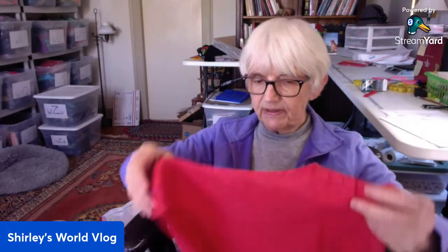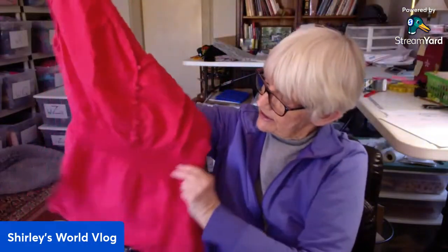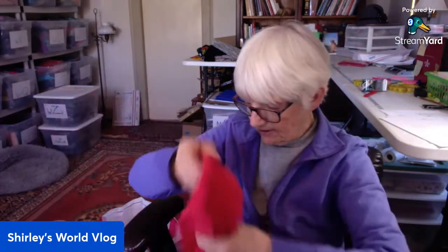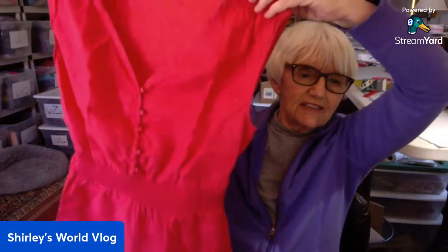This is by Banana Republic in a small. Has a little peplum, elastic around the waist, covered buttons to the waist. This feels linen-y too — yes, 100% linen. Sometimes if I'm in a hurry at a Goodwill store I'll just go along and feel the tops, because I can usually pick out linen pretty well. Linen and silk you can pretty much tell by the feel.